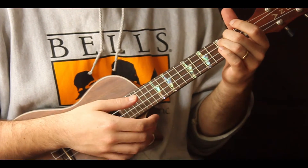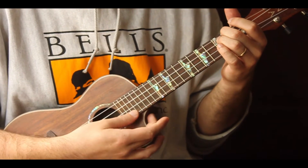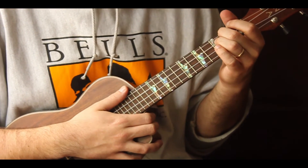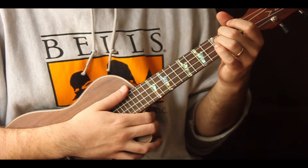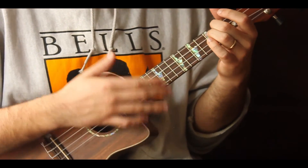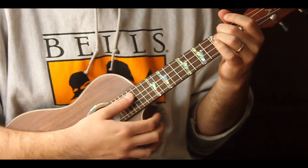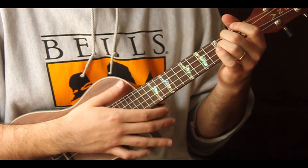And then it starts over with A minor — and guess what, good news: that's the whole song. There is no bridge. There is a chorus, but it's the exact same progression as the verse. The intro is the same progression with no singing. They take a solo — same progression.